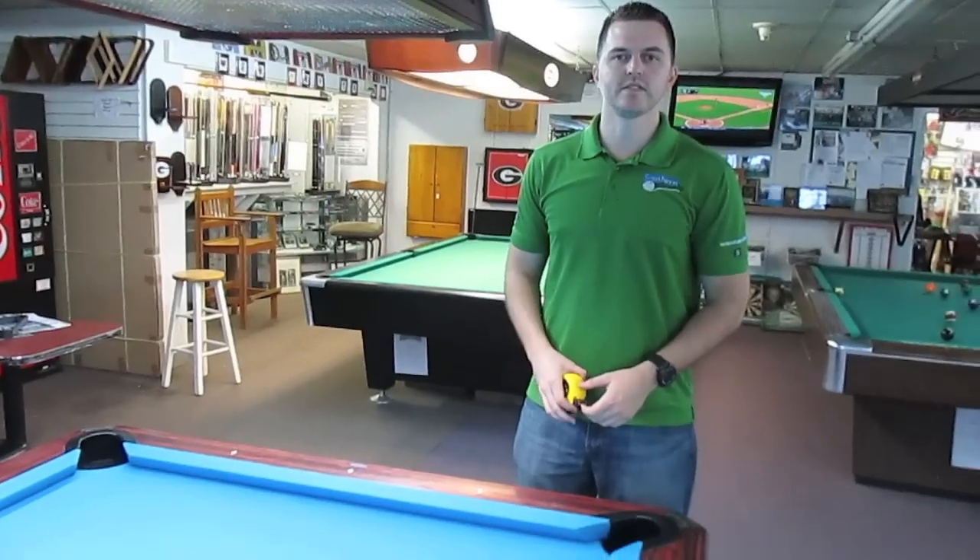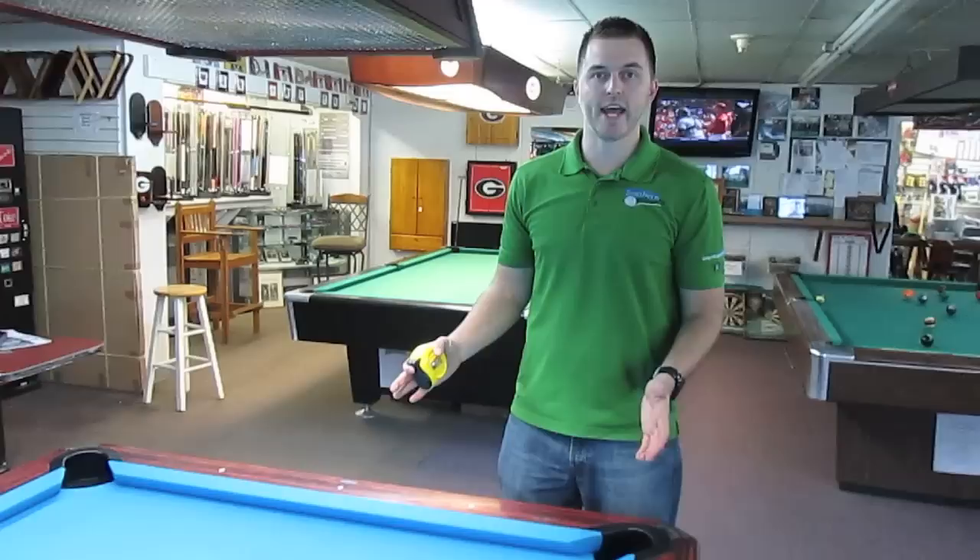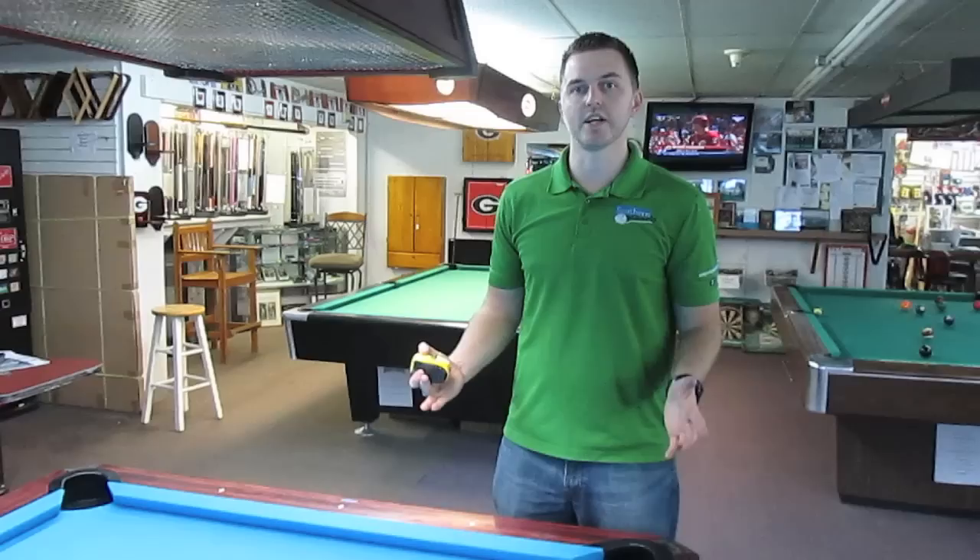Hey guys, this is Brian with Southern Billiards and CoolPoolTables.com. I'm going to be going over with you today how to measure your pool table. Whether you be getting a recover or re-cushion, we're going to need to know the size of your pool table. I'm going to show you how to do that.